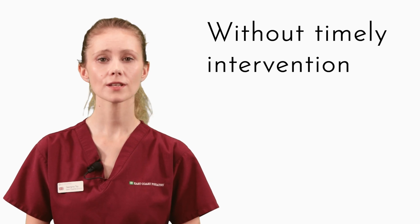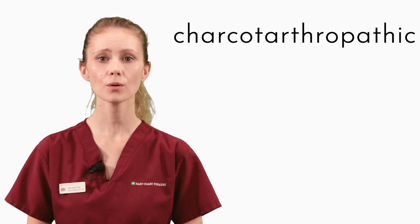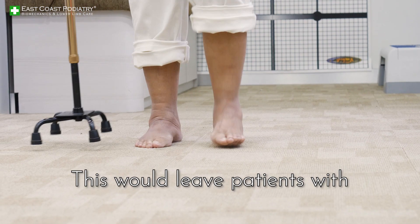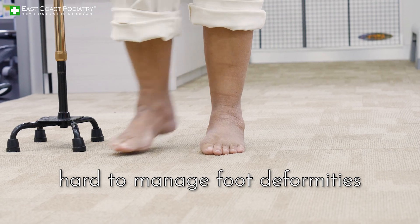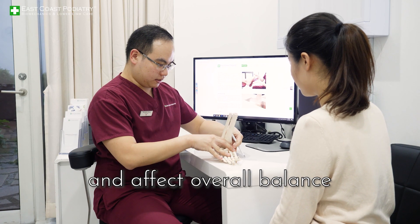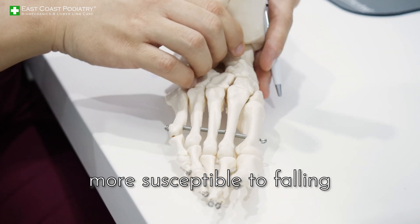Without timely intervention, a diabetic foot experiencing Charcot arthropathic changes can quickly deform to the point of irreversibility. This would leave patients with hard-to-manage foot deformities that will hinder their walking, increase their ulceration risk, and affect overall balance, making the individual more susceptible to falling.